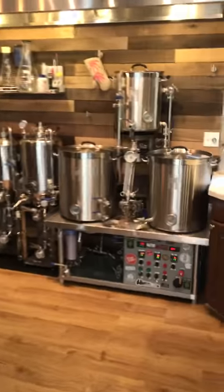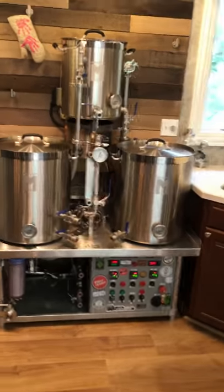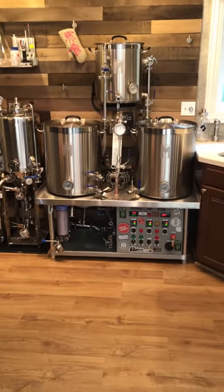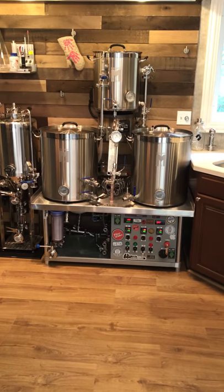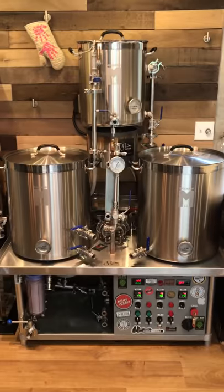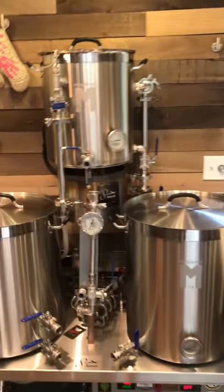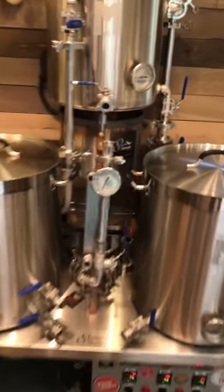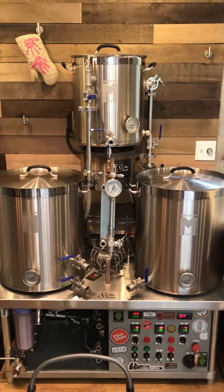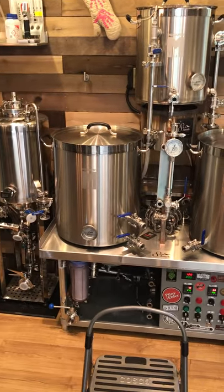So we'll start off with the brewery itself. I did a three-tier system originally just for floor space. This obviously wasn't here originally and I was limited on where I could have this set up. So no real reason for it now other than I already had it built and I wasn't about to drill any more holes in these pots. Top tier would be the hot liquor tank, bottom right would be the mash tun, and bottom left is the boil kettle.